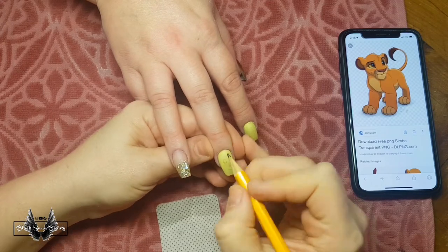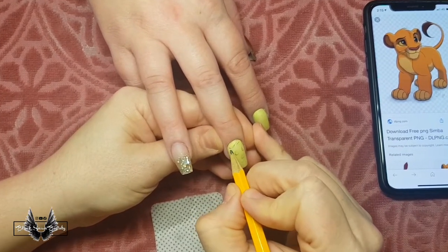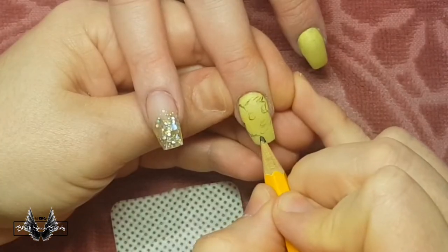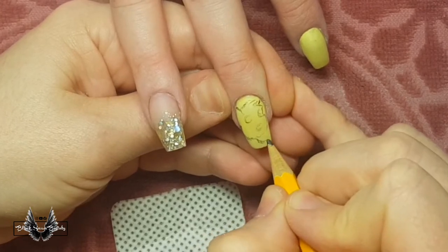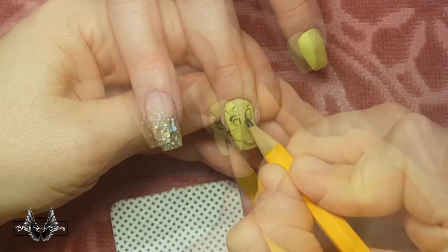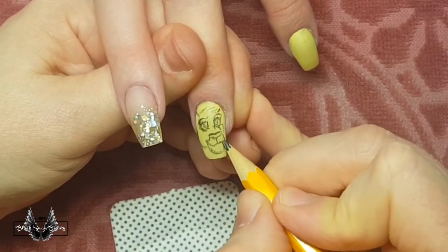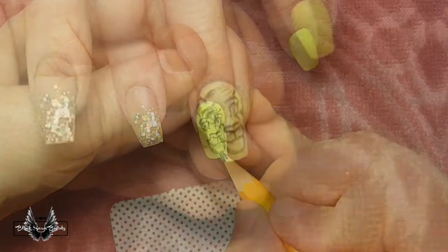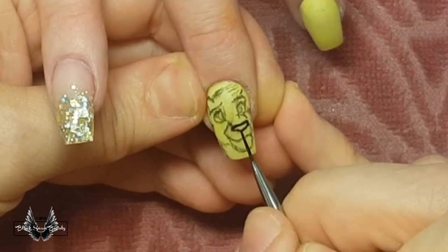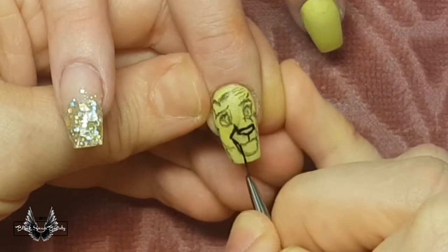Now I can start sketching out little Simba. The image on the mobile phone is the one that Kat chose, and I am trying to recreate it on this small little canvas. I'm just using a regular grey lead pencil to sketch out the image onto the nail, and I draw by looking and translating it onto the surface. If I don't like the way it looks I just erase it — you can use either an eraser or a cotton tip dipped in some acetone to wipe away the grey lead.